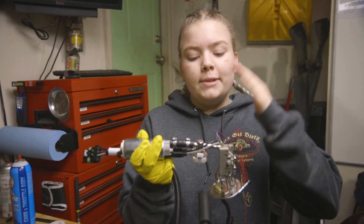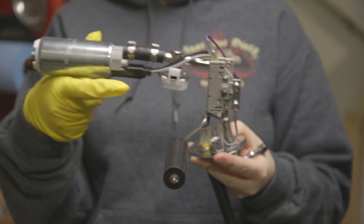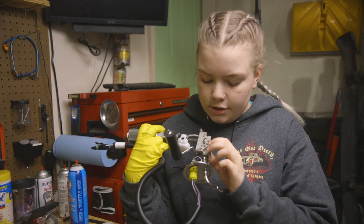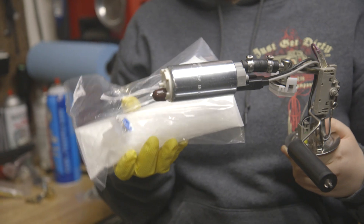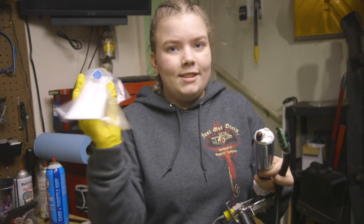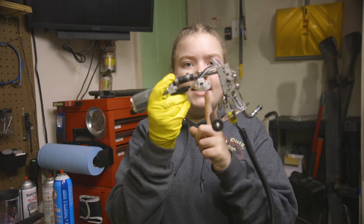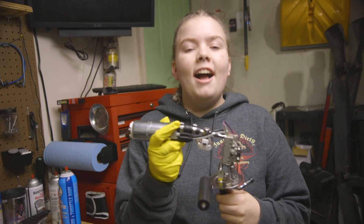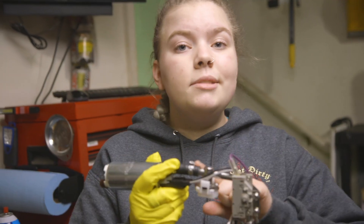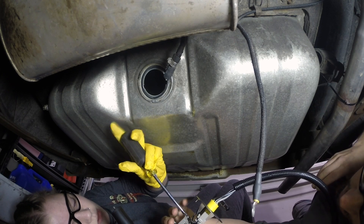Now it is time to get our fuel pump and sending unit into the car. The whole thing is a little different from our original one — we'll unscrew it and then screw it back on once it's in there. We have to attach our hydromat, which will be the first filter it goes through. I'm also really excited about the regulator — this means we don't have to send a return line all the way up to the front of the car. It also means we can use our tank access and don't have to cut into it.